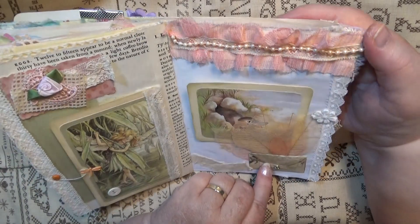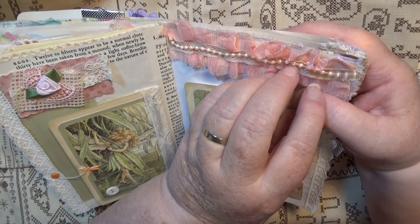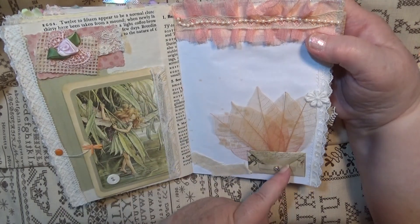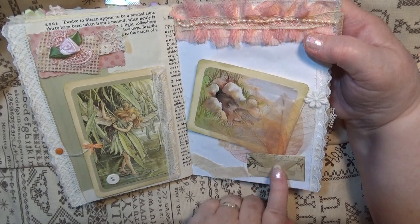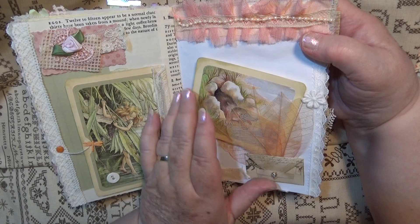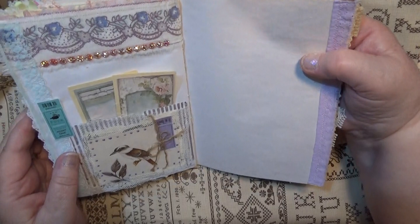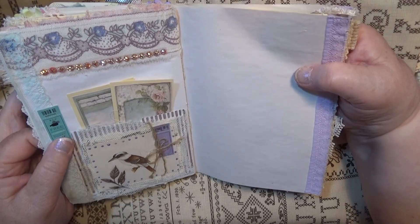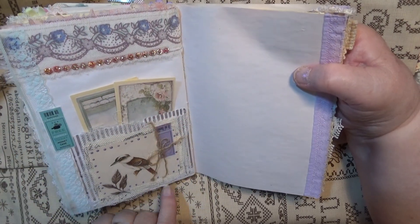There might be a loose bead — actually I think I might have sewn it, so it might just be hanging. I'll have to check that. I love this pocket I made with the leaves, it works really well. There's something substantial on the bottom, like this little envelope — I don't know if there's anything in there, you'll have to have a peep when you get the book. There's a piece of fabric and I love these bits of bling.